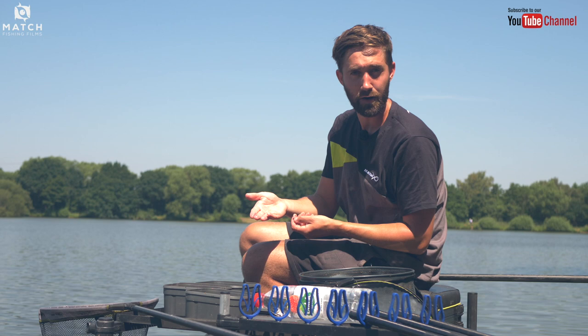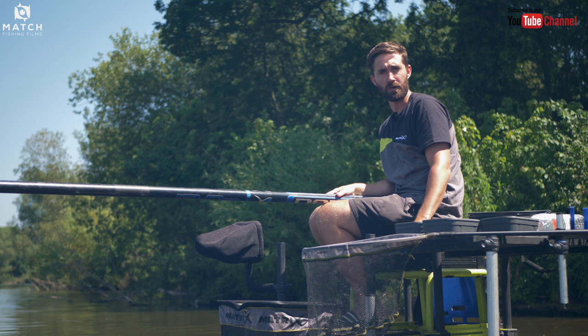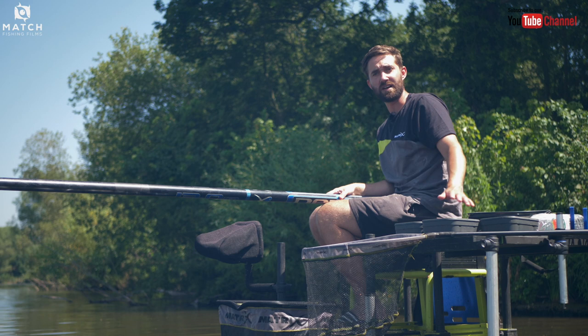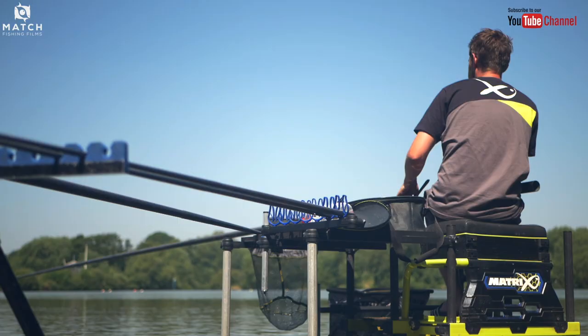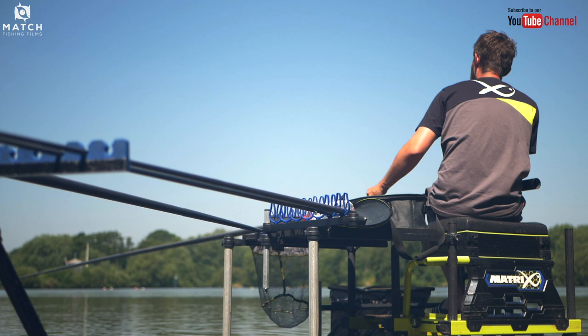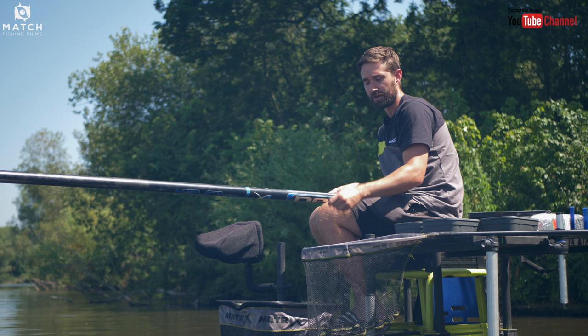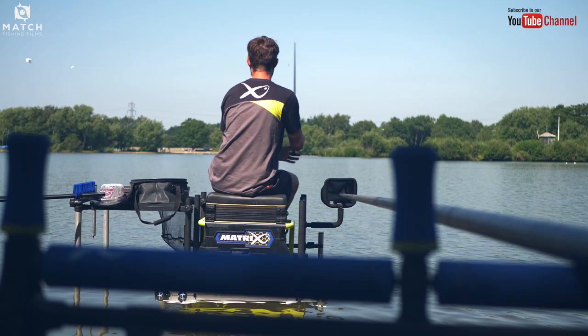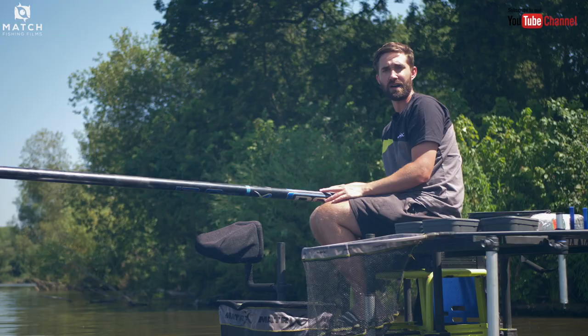Another key point is your setup and how you have everything arranged around you. On venues where I can get into the water I always like to get in — it frees me up so I haven't got any bankside foliage or anything to get my rigs caught into, and it gives me that extra few yards to get out into the water without needing extra sections on my pole. I have a large side tray — when you're in the water it's really important to have a large side tray so you can get all your bait and essentials onto it. I have a keepnet directly in front of me so I know exactly where it is every time I hook a fish. A pole sock keeps my pole in the exact same position every time, and a roller set up as high as possible so it allows me to ship back in one motion.